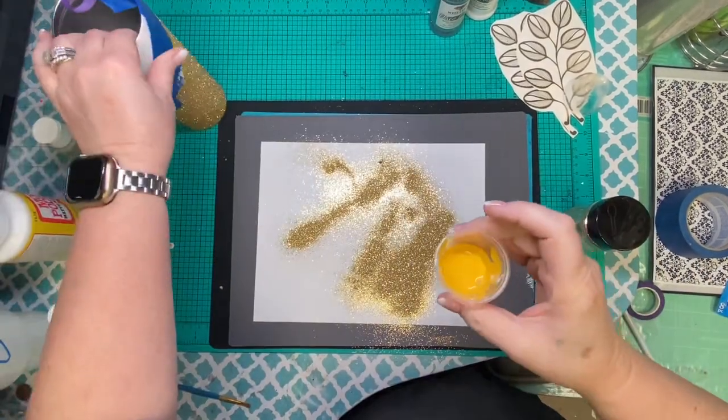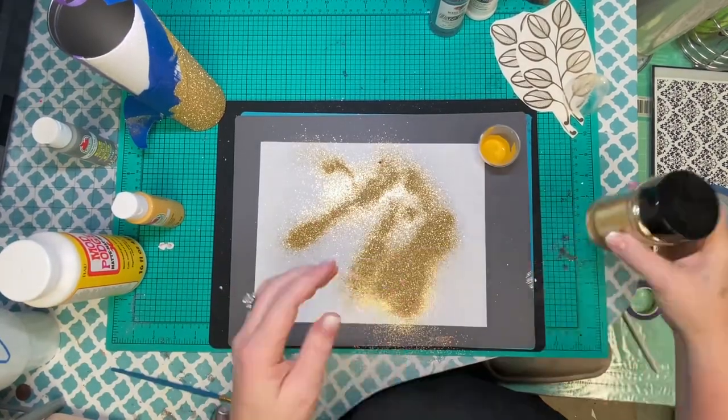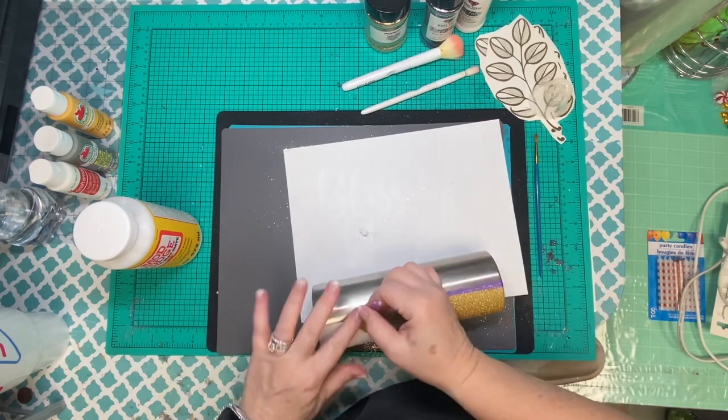There are a few times the record was hard to press, so forgive me. For this base we're using King's Gold and then the glitter is Fool's Gold. Again, this was mixed with a little bit of Mod Podge.